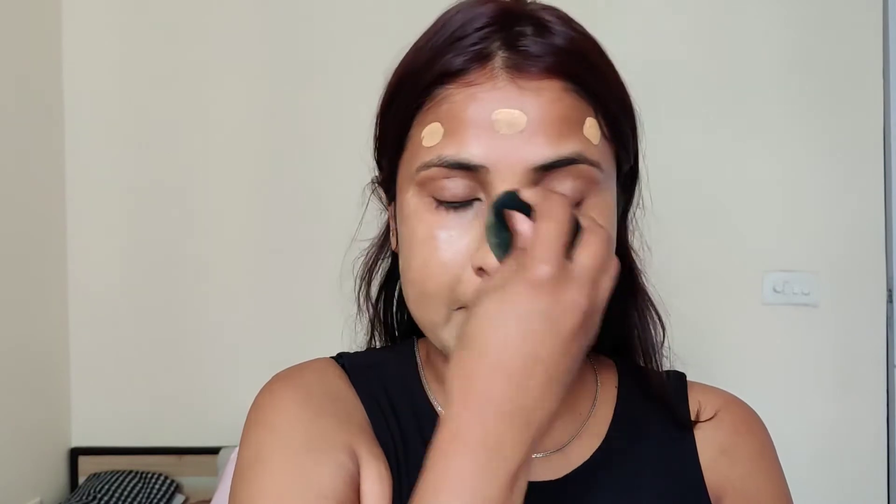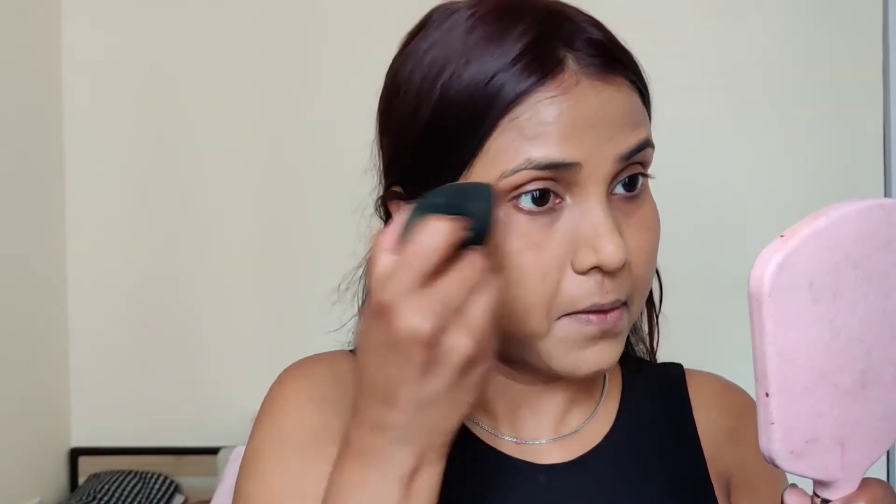After blending the foundation, I will use a loose powder. I will apply it under the concealer first so that there is no creasing. After that, I will set the whole face with loose powder.